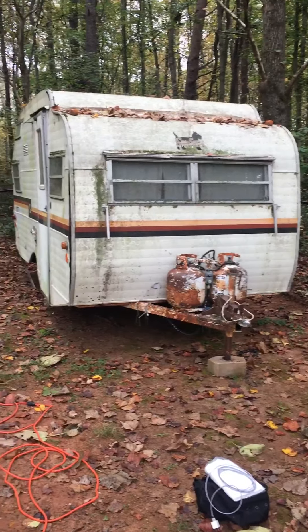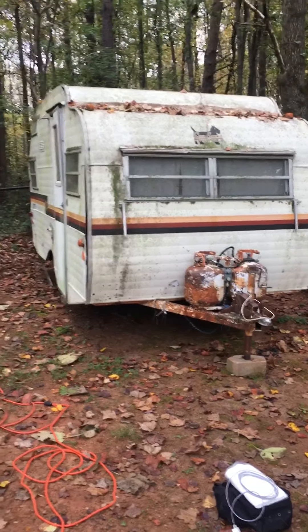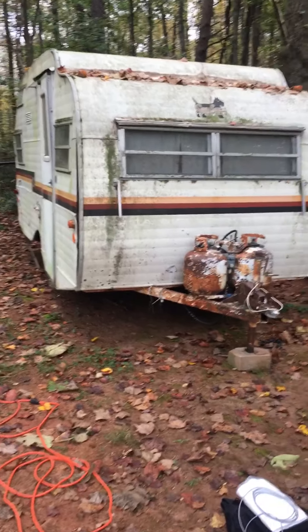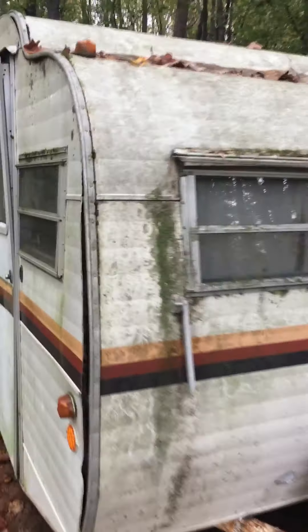Alright everybody, same day, a little bit later in the morning. The camper is unstrapped, so we're going to take a quick look around the outside edges just to see everything.